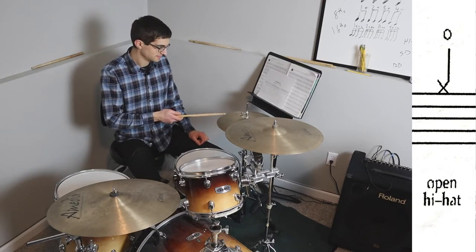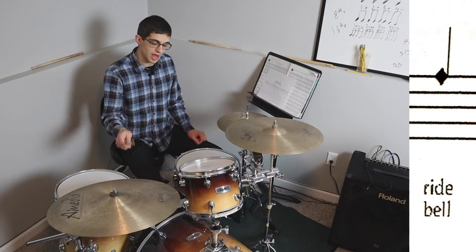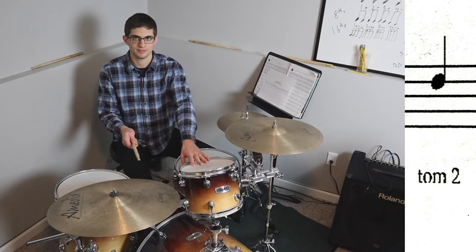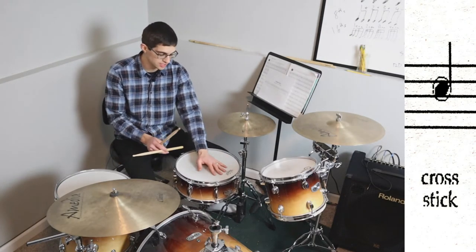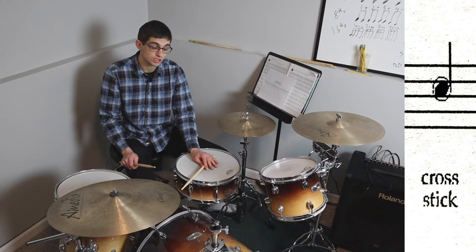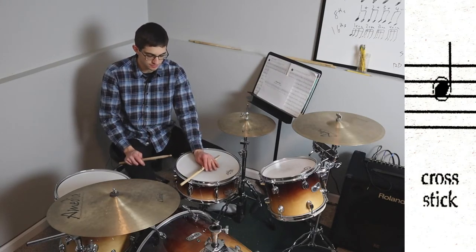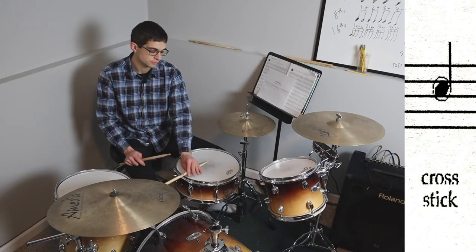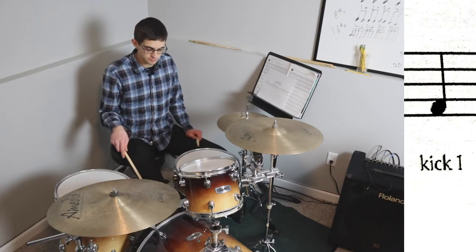Here is the standard notation: crash cymbal, choked crash cymbal, open hi-hat, closed hi-hat, ride, bell of the ride, tom one, tom two, hi-hat foot, snare. Cross stick: your hand rests on the head of the snare drum and, leaving the butt of the stick on the head, you use the shoulder of the stick to strike and make that sound. Some drummers prefer to flip the stick around for an even more clave-like sound depending on where you place it.